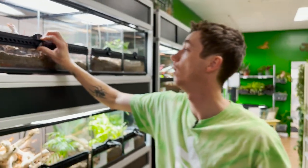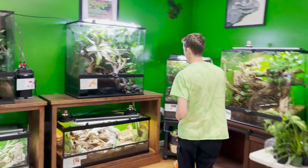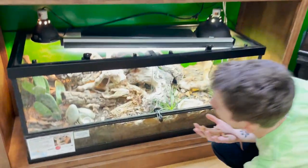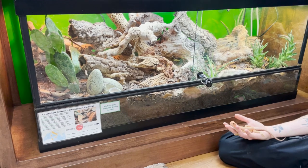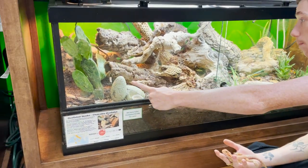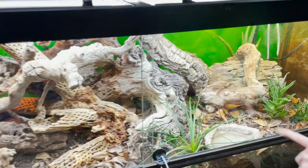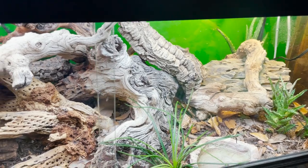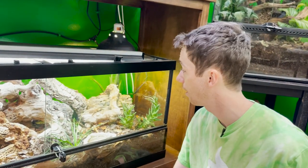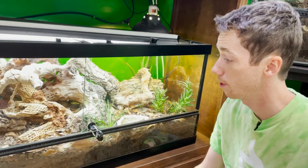We also have a cryptanthus earth star in here doing really well — earth stars are another great desert option. Let me show you one of my Terra Sahara setups — this is for my oscillated skinks from Greece. This enclosure is doing wonderfully: we have an adult hedgehog aloe, a spaghetti agave, and two Opuntia danicolor cactuses. You can see a young oscillated skink basking on his branch. These guys don't eat veggies, but excess crickets and roaches love to nibble on the cactuses.